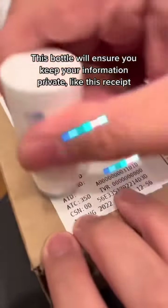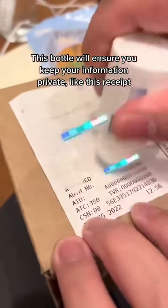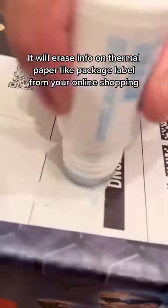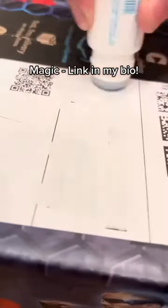This bottle will ensure you keep your information private, like on a receipt. It will erase info on thermal paper, like a package label from your online shopping. Magic — a link in my bio.